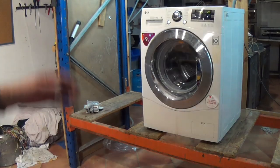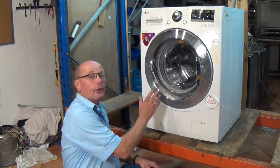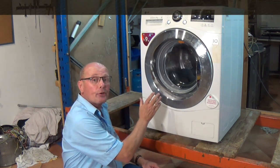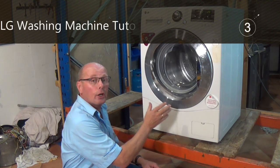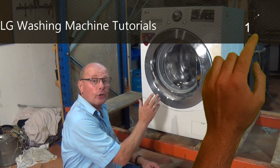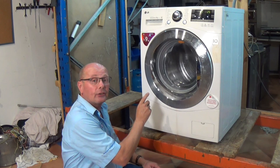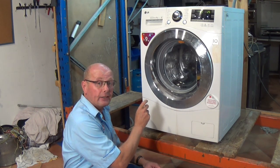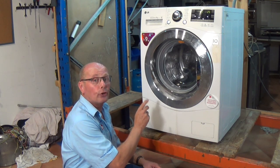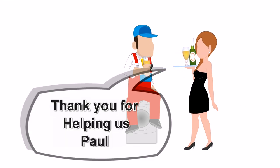There we go — all we need to do now is put the lid on and we'll put the machine on test. The door seal's changed. On our website we do have other videos which will show you how to change the door lock, the pump, the bearings on washing machines, the water valves, and many other tutorials. Please click on the links above or below on YouTube to take you through to the correct page on the website. Thank you very much for watching — remember you can always support the website by buying us a beer!